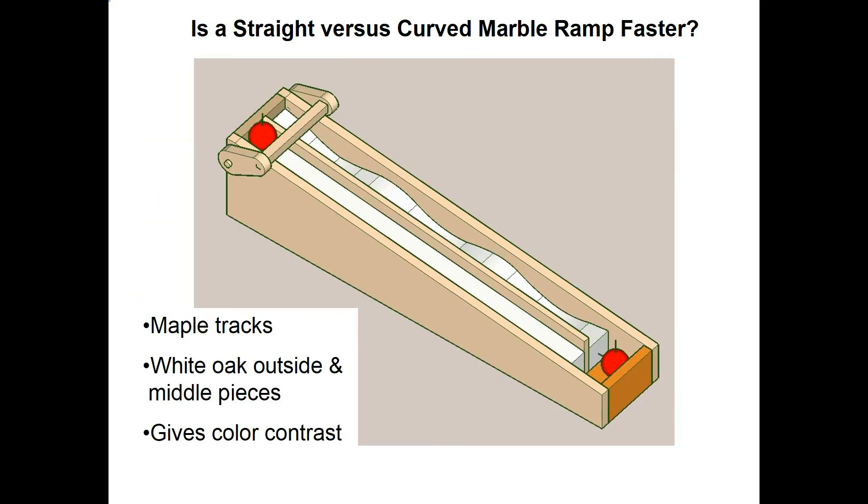I used a free drafting program called SketchUp in all my projects. Here you can see my version of this game in SketchUp. I decided I'm going to use maple tracks — that's a light yellow color — and then for the two outside pieces and the center divider, I'm going to use white oak and stain it brown.